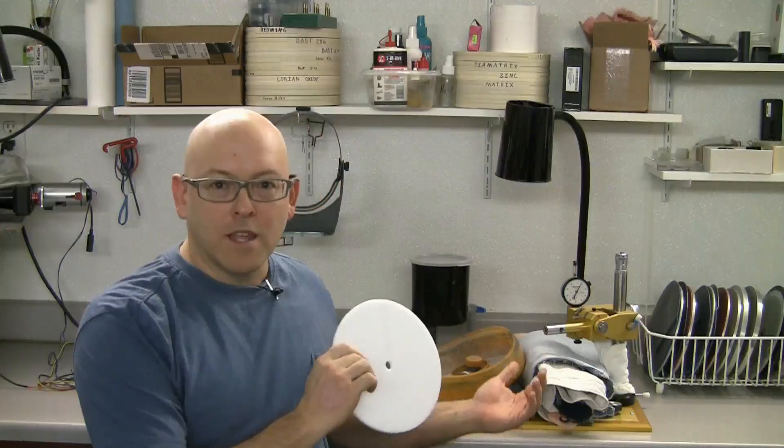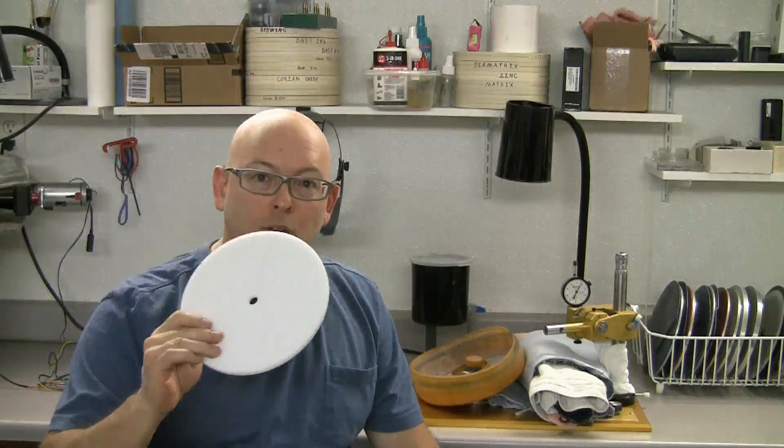Today we're going to talk about blueprinting. Blueprinting is just taking any equipment of any kind that has factory specifications and then hand fitting the parts that work together on that instrument — hand fitting those to an even higher level of precision than was provided at the factory. That'll allow us to cut faster, easier, and with greater precision.